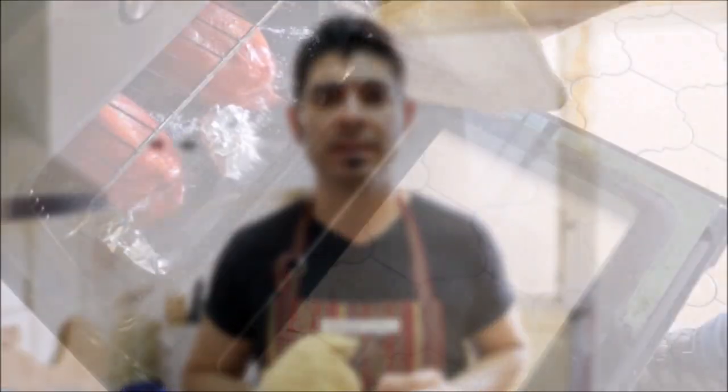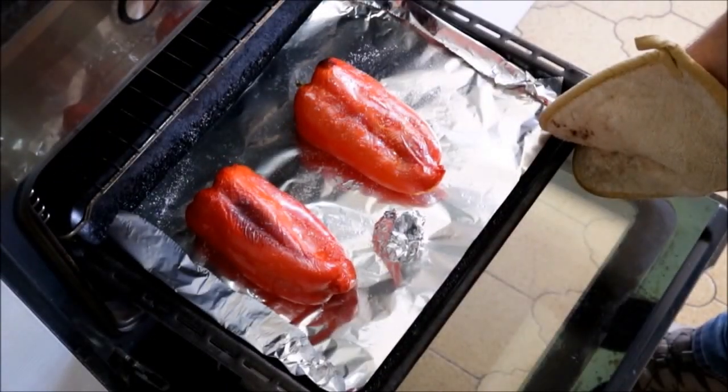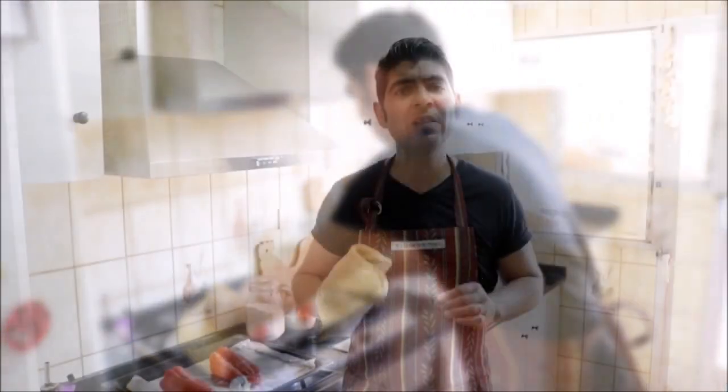It's been about 18 minutes since we added the bell pepper and the garlic to the oven, so let's go check on them. Our bell peppers look like they are perfectly roasted, so let's go ahead and take them out of the oven. We'll leave our bell peppers to cool off between 20 to 30 minutes.